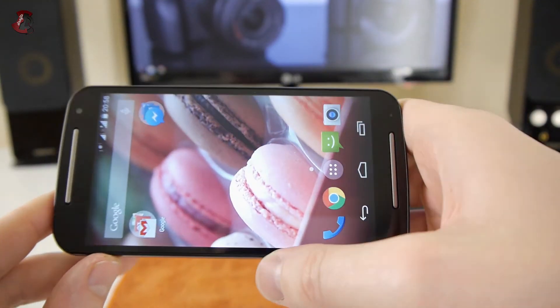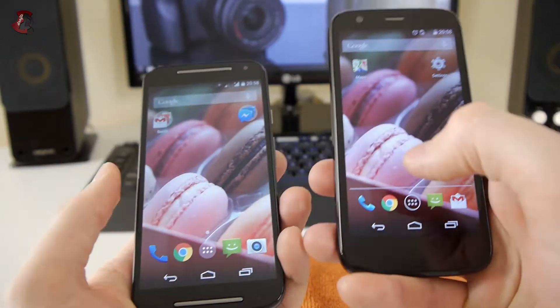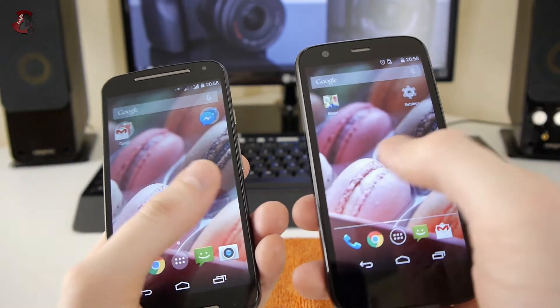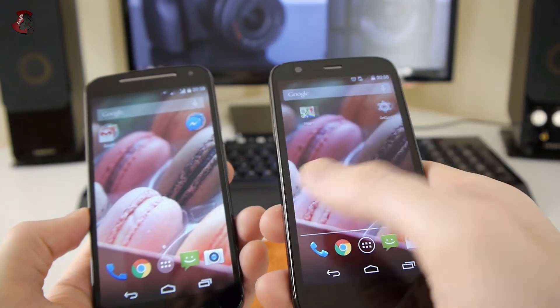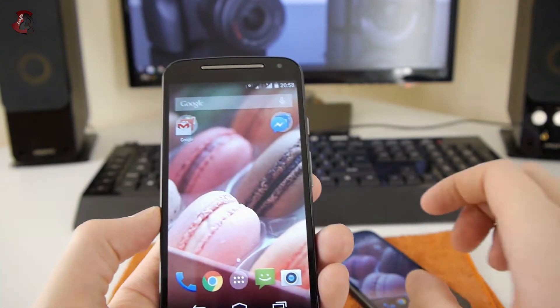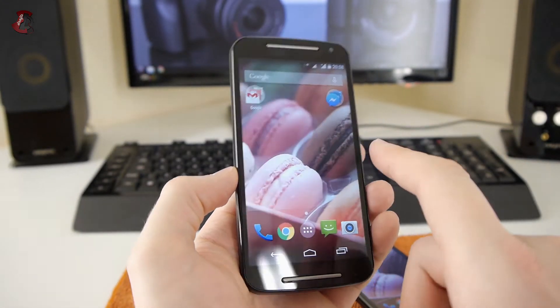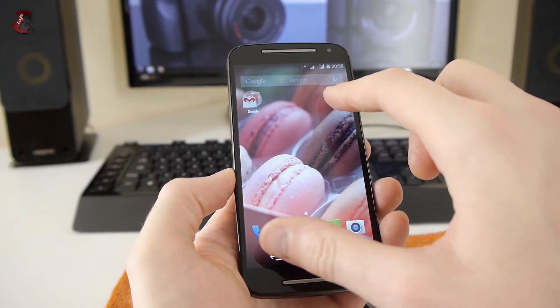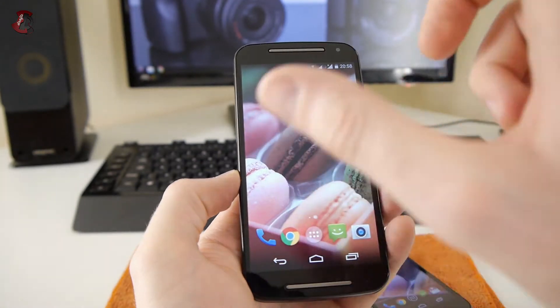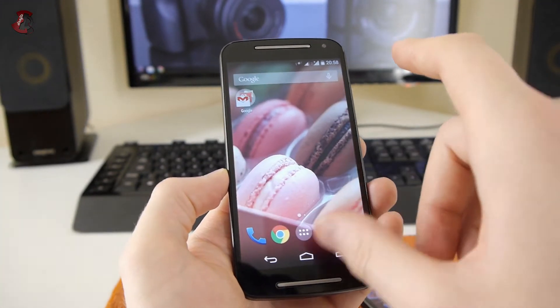In terms of the user interface, on the older Moto G you had to have three home screens with no way around it. On the new 2014 model, you're not forced to have multiple screens — if you only want two screens, you can do that, just like any other Android phone.